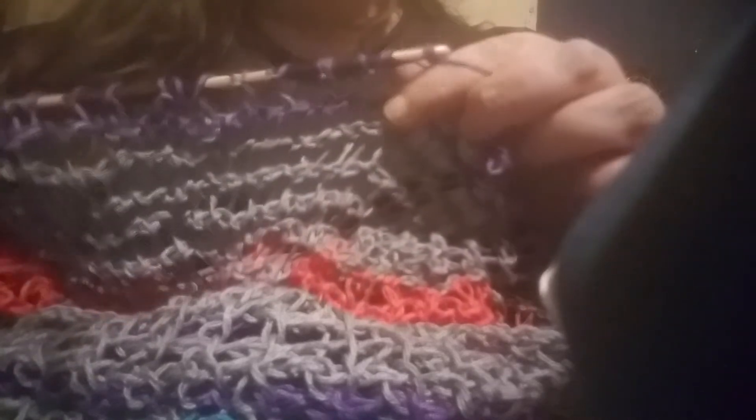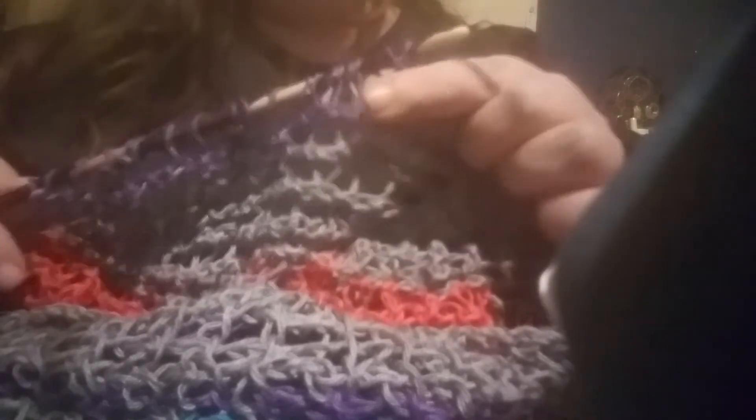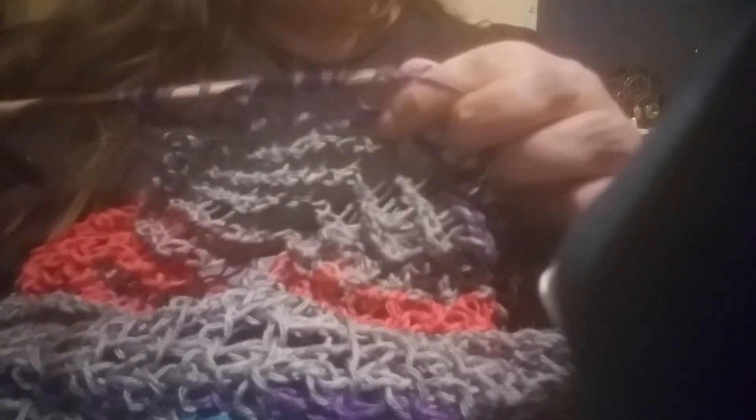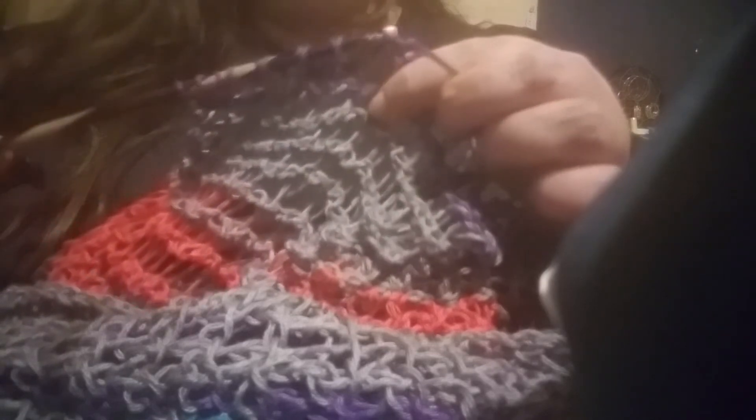Hopefully someone else out there will like it too, because I am always open to selling things. It will probably be one of a kind because I'm going to put this whole cake in it, and I've only got the one cake, so there won't be another one.